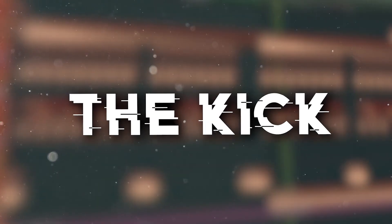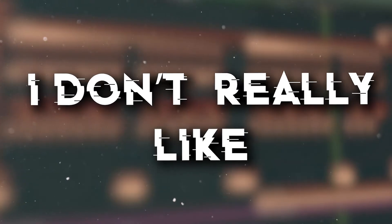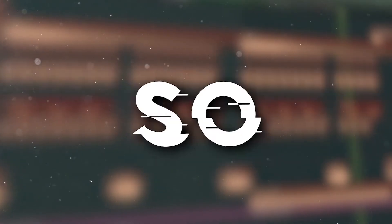In bounce music, the kick has to be one of the louder things in the mix, and here it's clearly not the case. I don't really like the clap sample I used, so I'll simply change it.